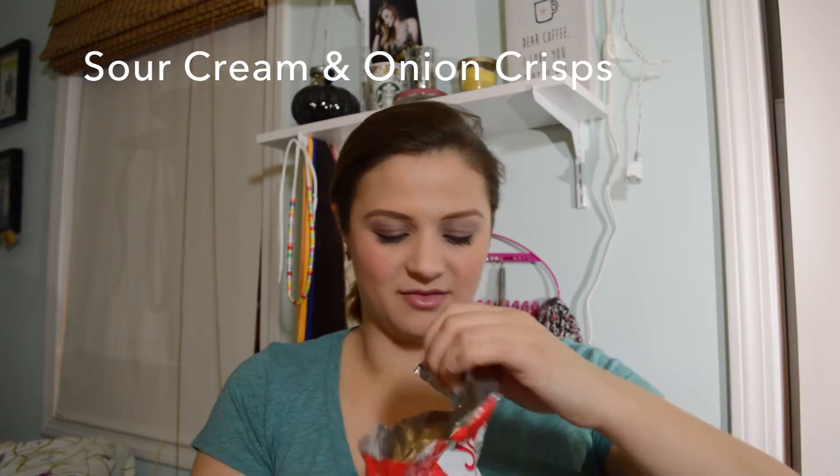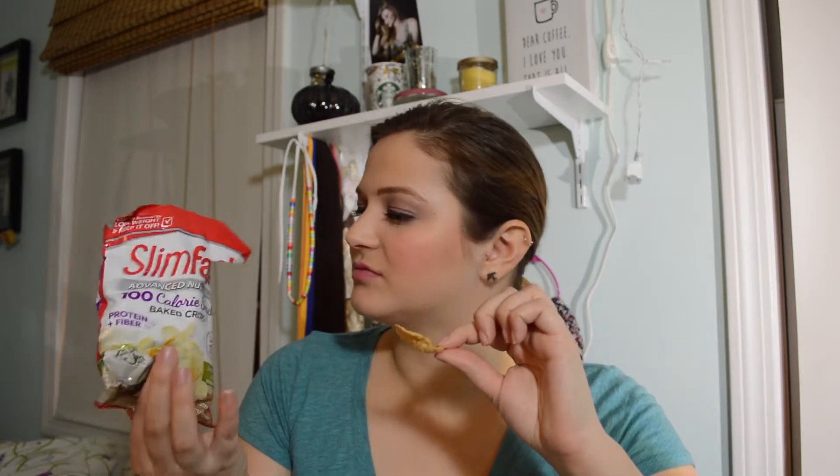And then let's try the sour cream and onion crisps. These smell good — amazing, actually. I know certain people have an affinity for sweet and some for salty. I'm typically more of a sweet person, but these smell amazing. They're thicker, and they're kind of made out of the same type of crisp as the cinnamon bun ones, just a little bit thinner. Yeah, that sour cream and onion tastes really good.